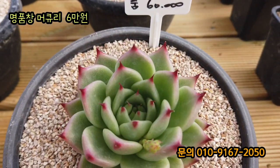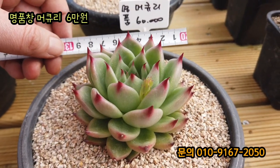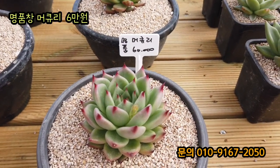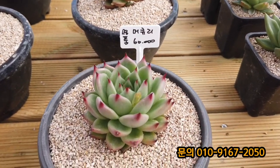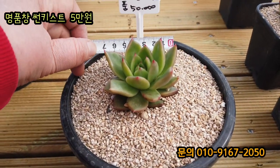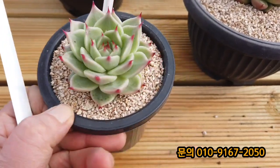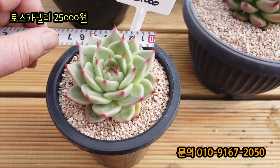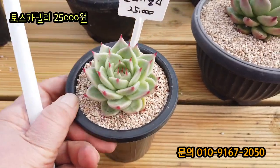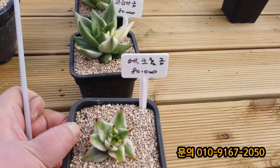요 아이는 명품 머큐리입니다. 사이즈도 한 10cm 정도 되는데 요거 6만 원입니다. 사장님 자구 뜨신 것들도 많아서 너무 보장합니다. 자 명품 썬키스트입니다. 조성 썬키스트죠? 5만 원입니다. 한 7.5cm 정도 되네요. 핫한 아이 토스카넬리네요. 한 7cm 정도 되네요. 토스카넬리 25,000원입니다. 사이즈도 작지 않아요. 창금 아이들을 보여드리는데 가격 다 괜찮아요.